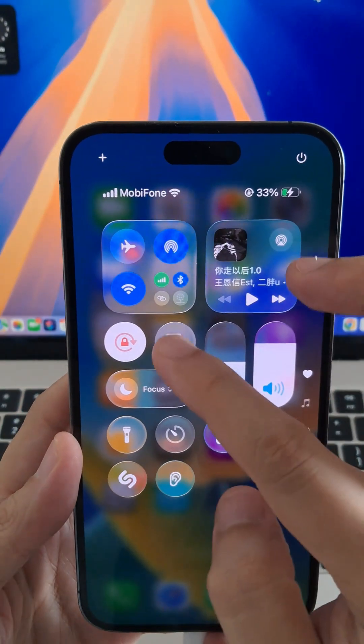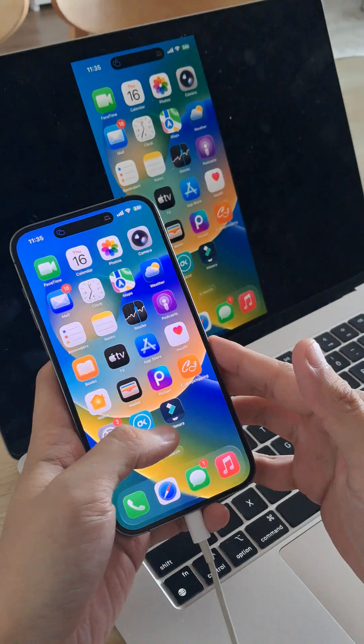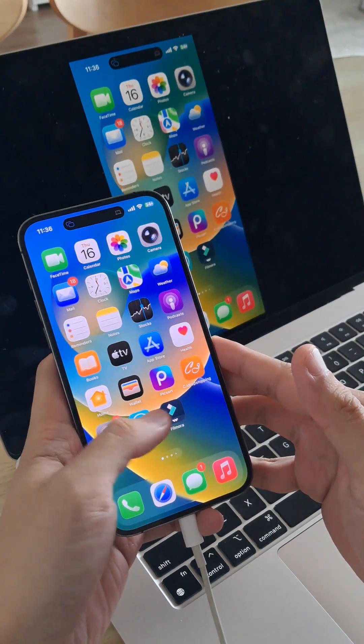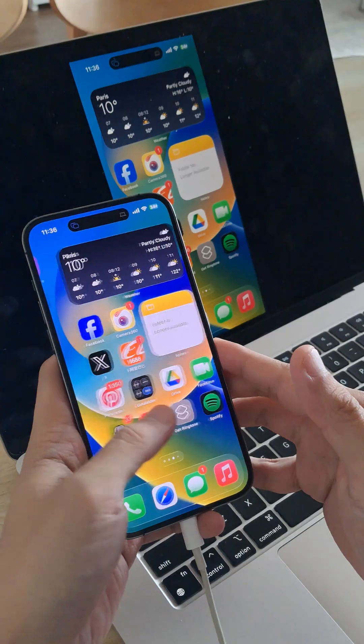Let's turn on screen mirroring on your iPhone. If you want to mirror your iPhone screen to another computer, a TV, or any other external screen, you can easily do so right from your iPhone.